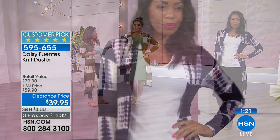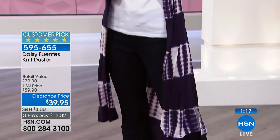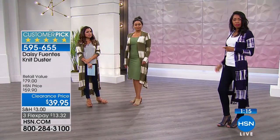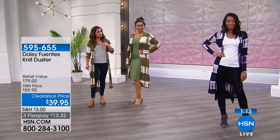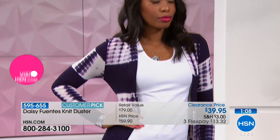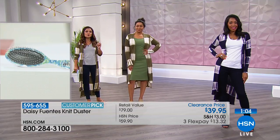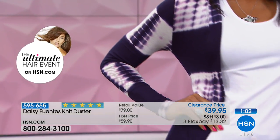Get a nice little messy topknot going, some really fun slide sandals on, and now you're perfectly set — ready to go out shopping, out to lunch, on a date even. And then Nikita here with her gorgeous dark denim and a nice basic white tee — you throw the duster on and it's like you just took an outfit that was very simplistic in nature and made it so super fashionable.